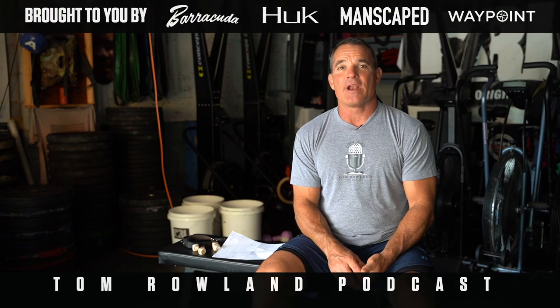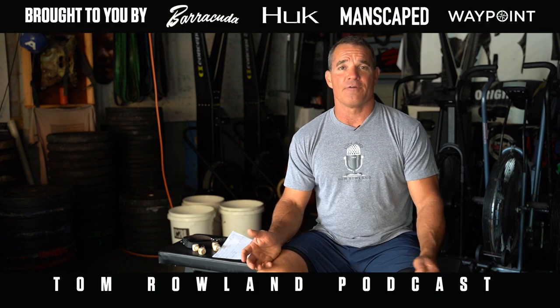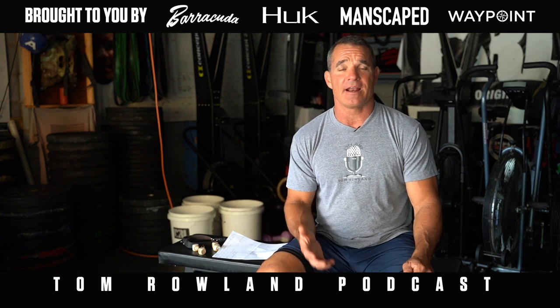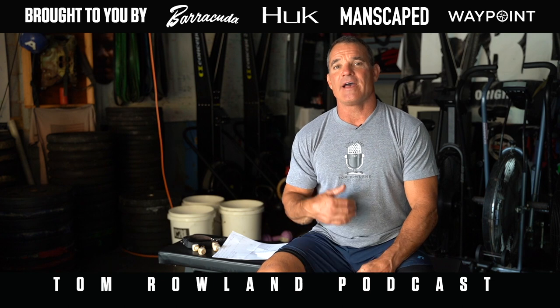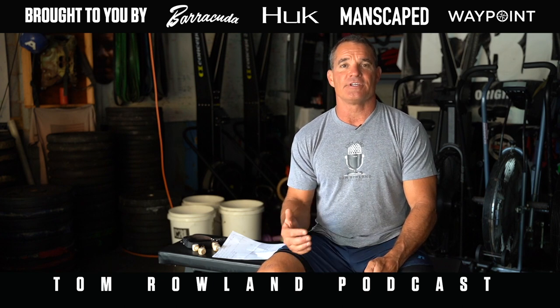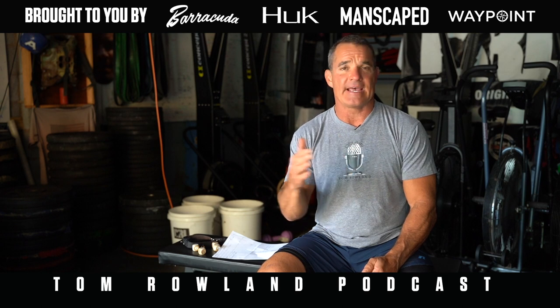Hey everybody, welcome to Physical Friday. One of the things I have to do for my job is travel a lot. When I go on a shoot for Saltwater Experience, sometimes I'm gone for two weeks and may not have any access to a gym or any equipment. So I've had to figure out how to get in workouts during that time to maintain my fitness.